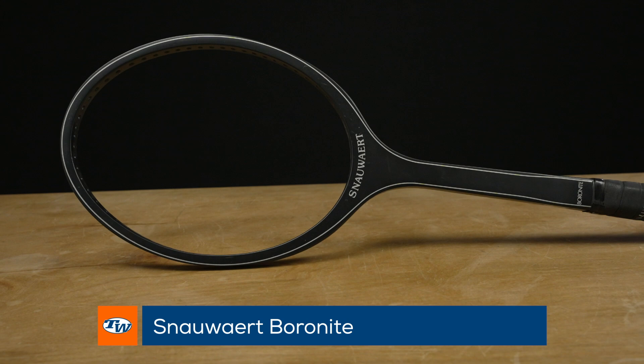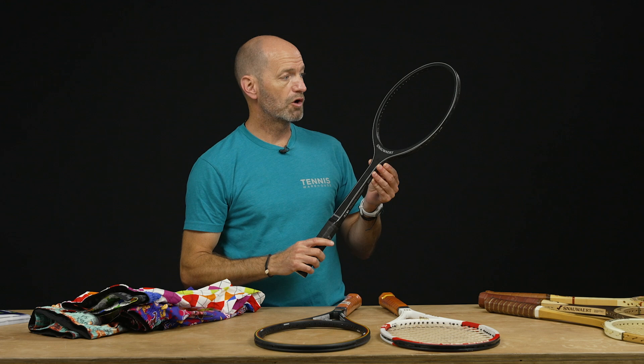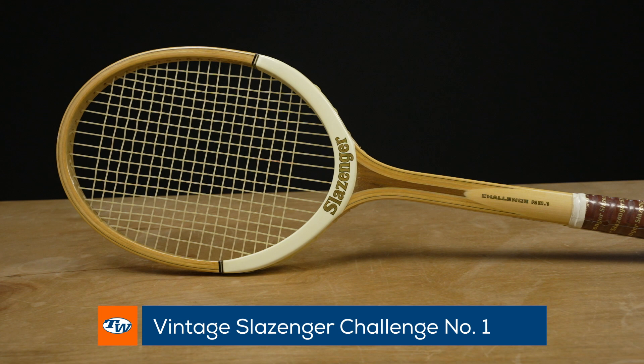Next up we've got the Snauwaert Boronite. This one has a wood core with a boron and composite overlay on it, and a beautiful black cosmetic. It still has the classic mid-sized hoop for a wood racket — a great playable racket and a beautiful collectible to hang on the wall.